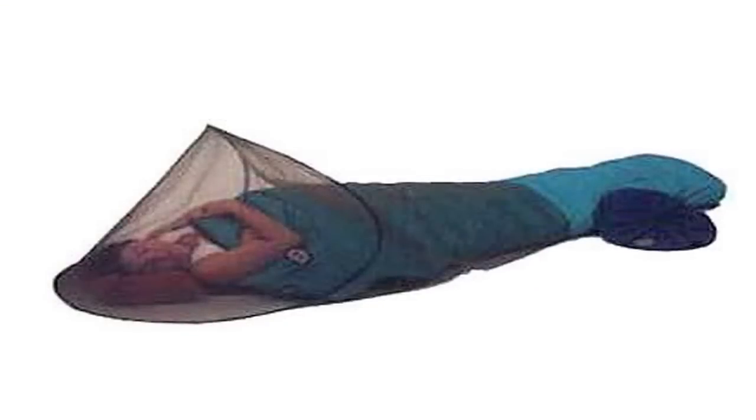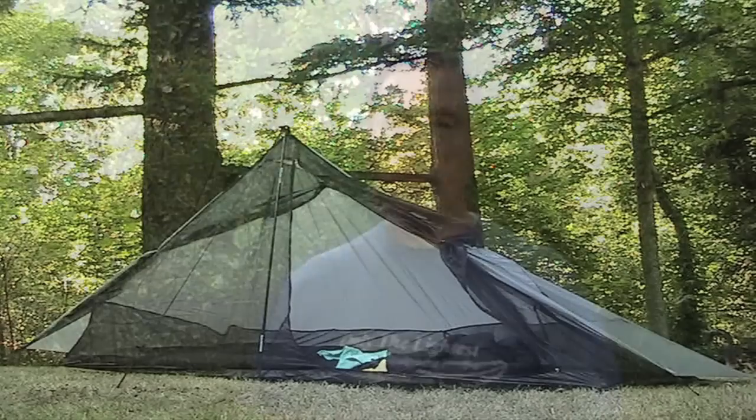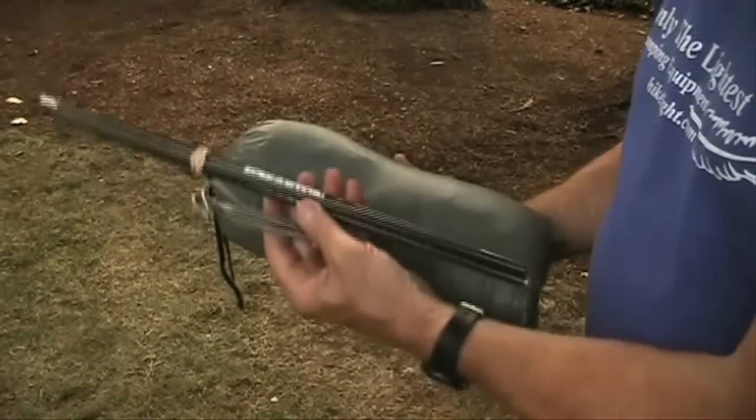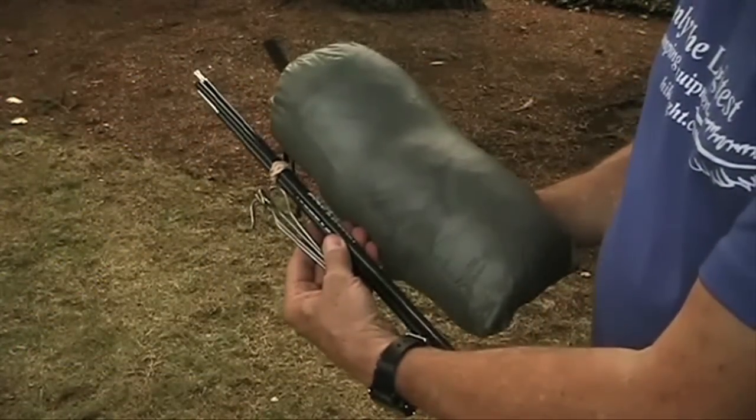In dry climates where insects are your main concern, you can use a bug bivvy that's in the four to seven ounce range. Most really light tents aren't free standing like your old dome tent, but they are easy to set up. The really light tents don't have a separate fly, so that's one less thing to set up. Instead, the tents rely on well-designed ventilation on all sides. One of the great benefits of a lighter shelter with no fly is the reduced volume, which lets you use a smaller, lighter pack.